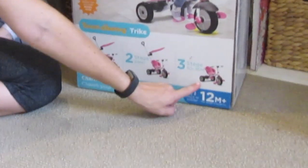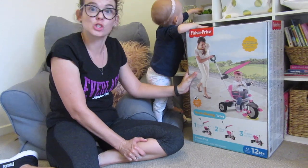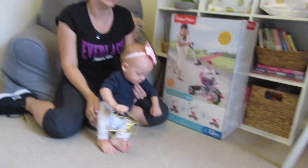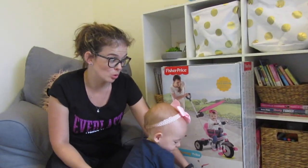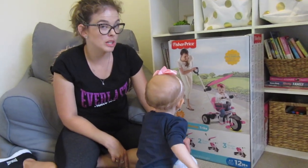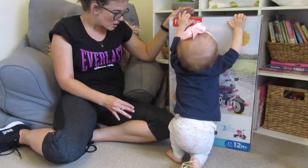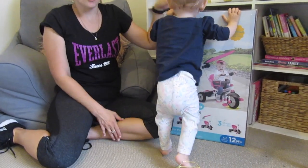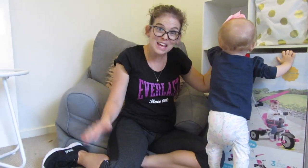Stage 3 is 30 to 36 months and that's just the trike. We had one of these for my son Jake and I absolutely loved it — he was able to ride it until he was over three years old and he really loved it, so it's well worth the money. Hopefully it's easy to put together so we can go out and take it for a test run.